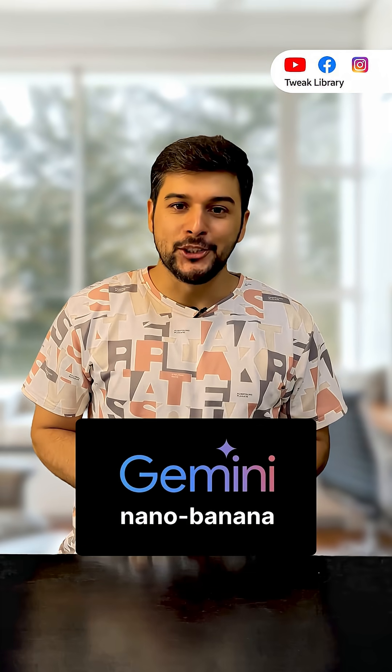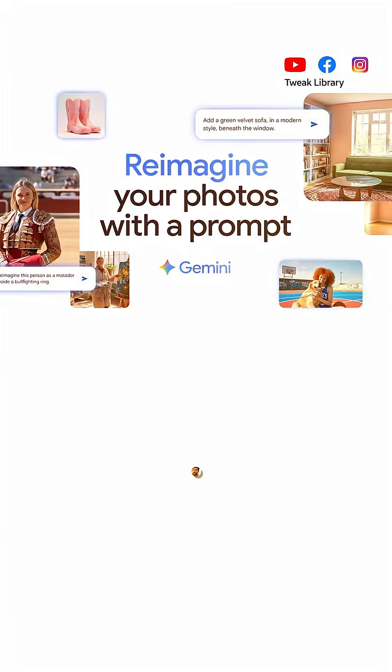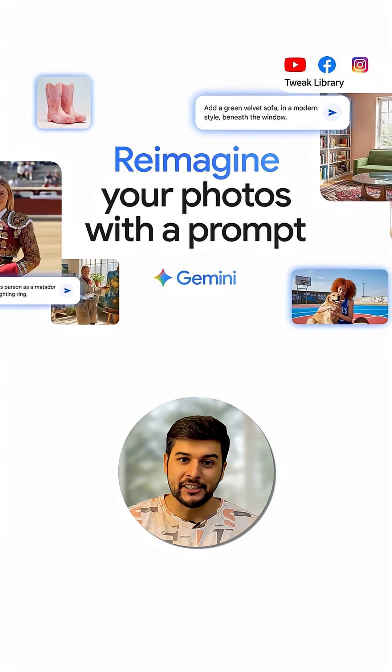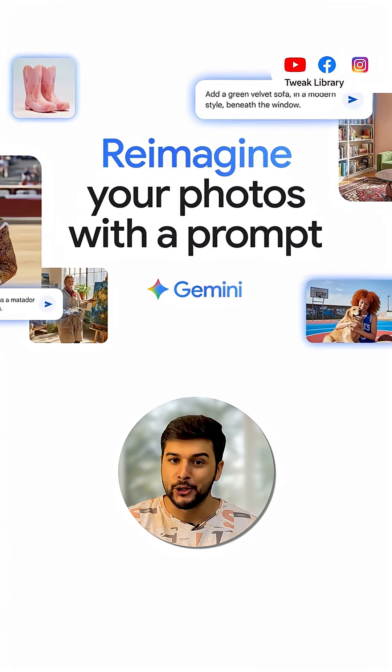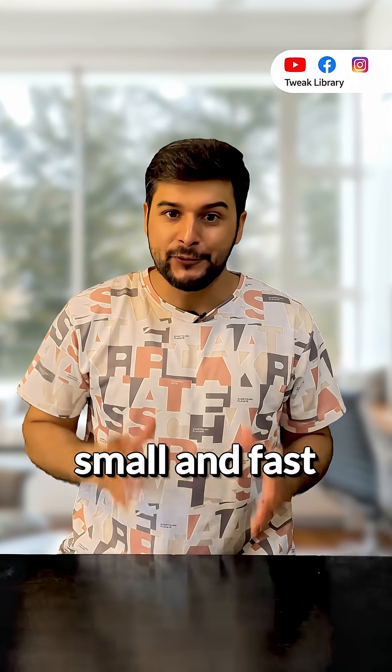Google just launched a crazy new AI tool called Nano Banana. But what is it and how can you try it? Nano Banana is Google's latest image editing model inside the Google AI Studio app, and they nicknamed it Nano Banana because it is super small and fast.